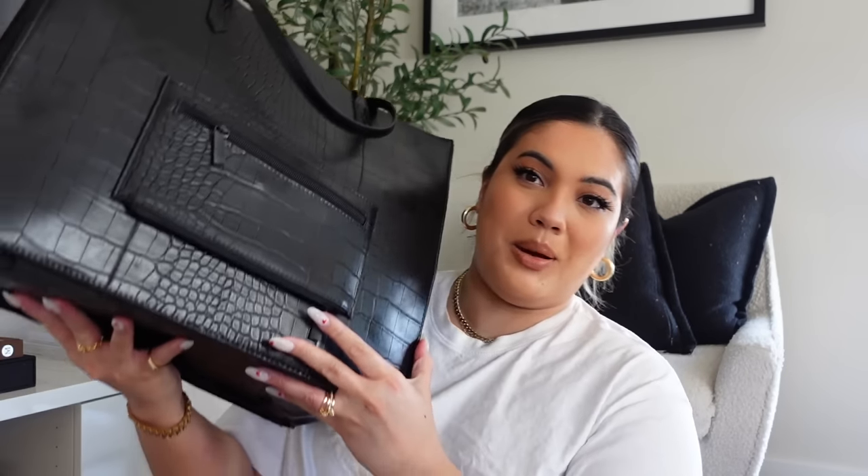The padded part of the strap is black croc too, which is a really nice detail, and it is adjustable of course. On each side there are some pockets — on this side there is a little zipper pocket. I don't really have anything in here; I feel like I can't put much in here because I don't want it to be bulky. Maybe if I have some papers, post-its, or band-aids — something flat — I could put in there.